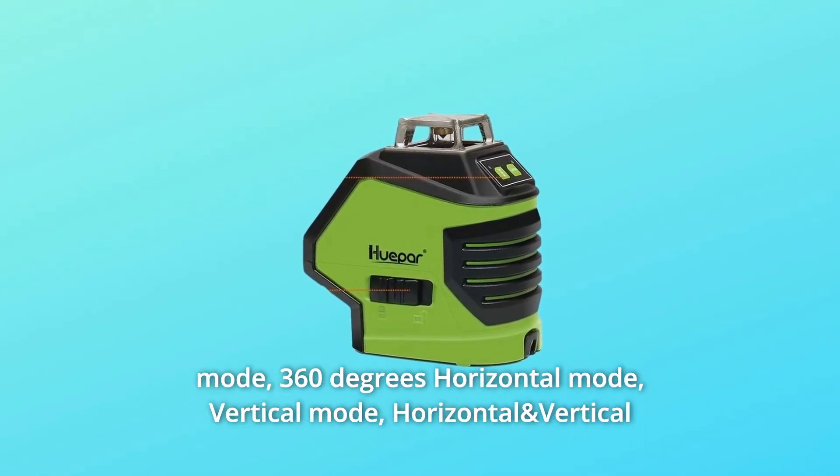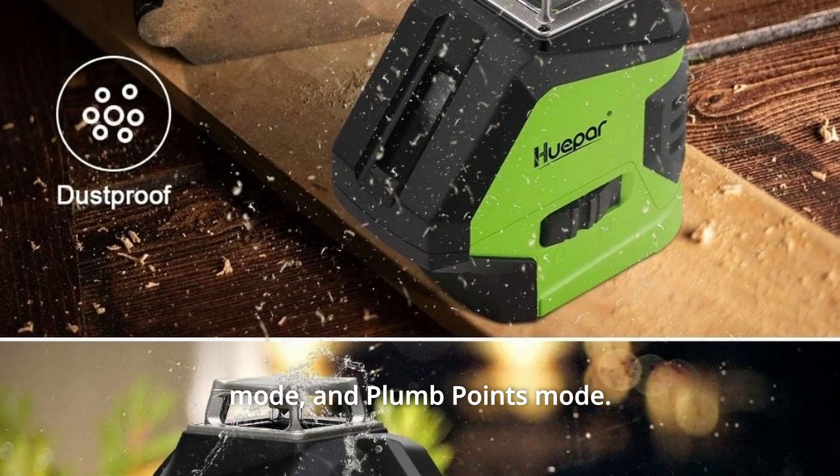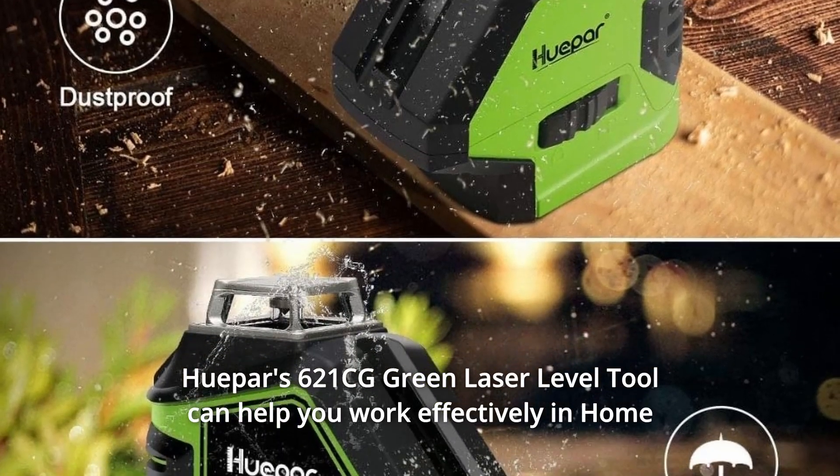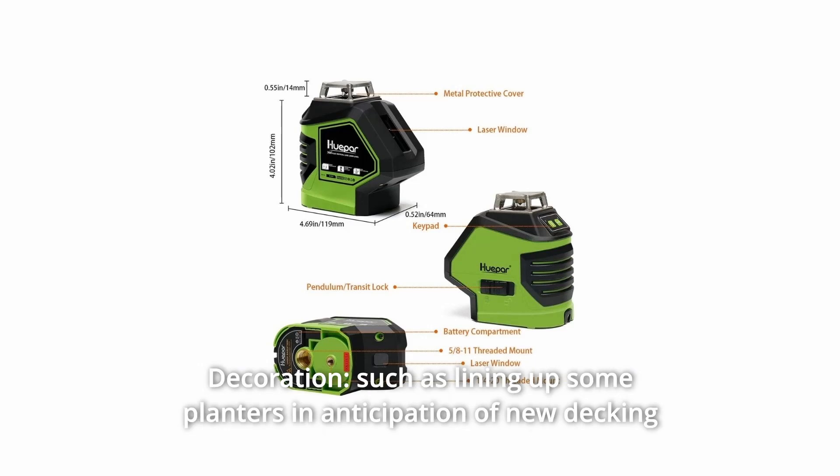360-degree horizontal mode, vertical mode, horizontal and vertical mode, and plumb points mode. HUPAR's 621CG green laser level tool can help you work effectively in home decoration.